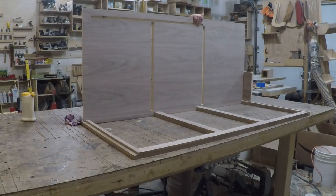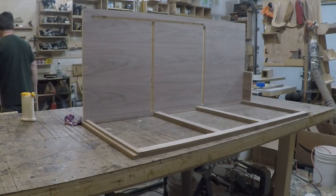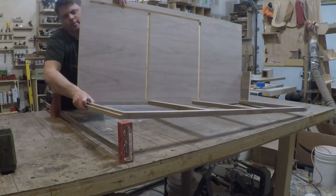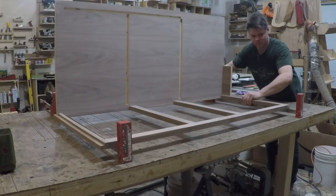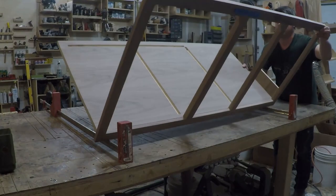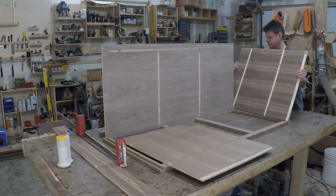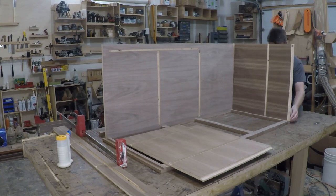Now that I had all the smaller sub-assemblies glued up, it was time to assemble the case. Since this case has multiple dividers that needed to go in just at the right time, I glued it up in sections. I glued the bottom to the face frame first, then added the sides and made sure the case was square.